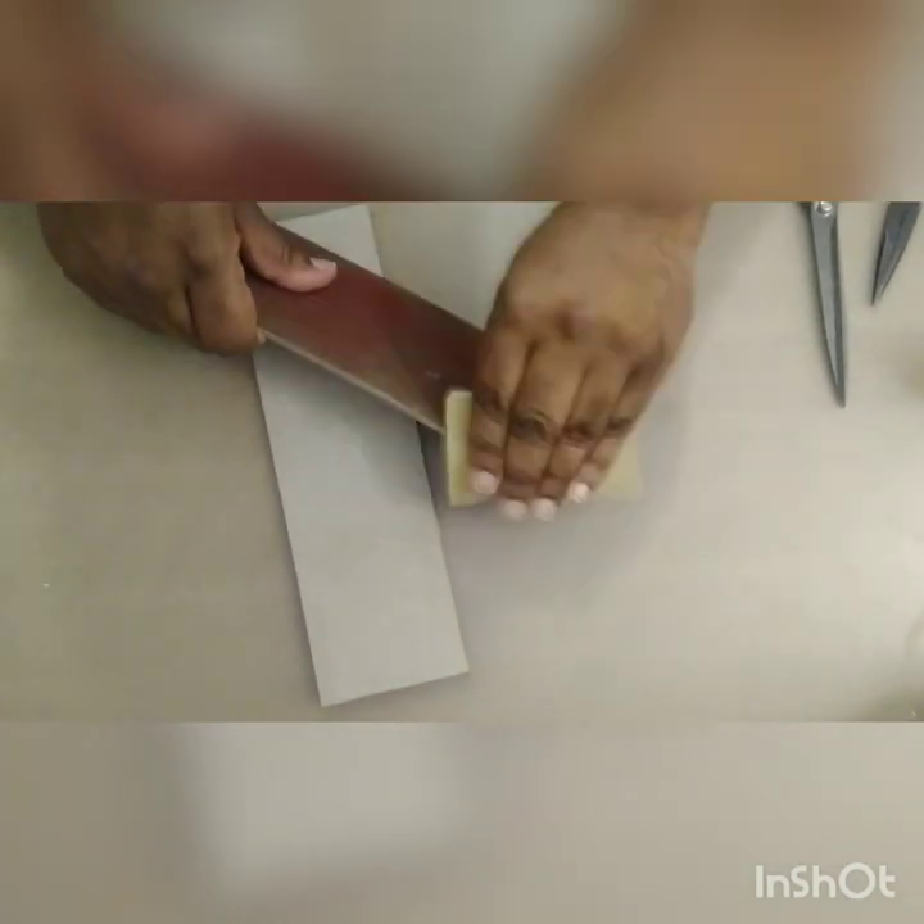That scrap piece we just cut away — we're not going to throw that away because we're going to use it. Once all my pieces have been cut, I'm going to take some sandpaper and make sure that everything is nice and smooth. For me, the process of sanding something down is just so soothing — you see something that is rough and it becomes so nice and smooth.